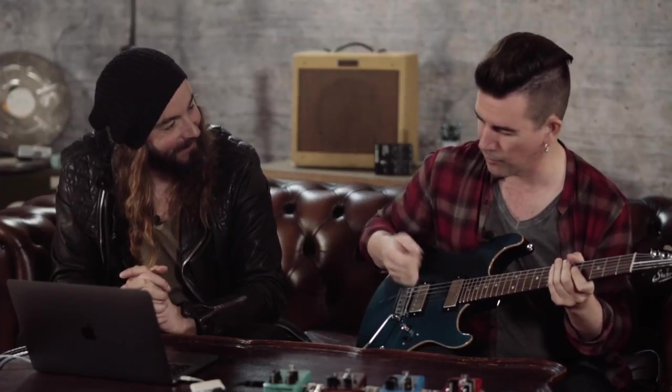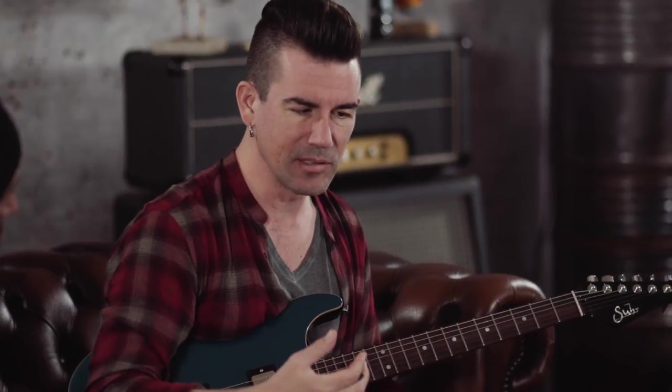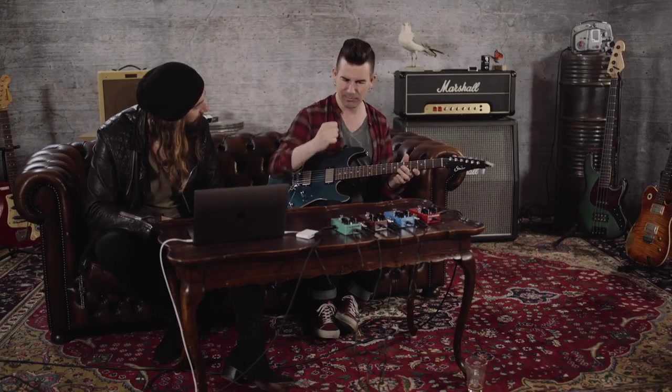You can get really aggressive with the hybrid picking. It almost feels like overdrive — you're getting sustain, it's really grabbing the note, you can bend notes and hold them. It's going to grab those notes and even everything out. Especially in a band with bass and drums kicking, it's going to feel better. As soon as you turn it off it's almost like playing an acoustic guitar — wimpy. But with it on all the notes are pushed up front, forward and evened out.